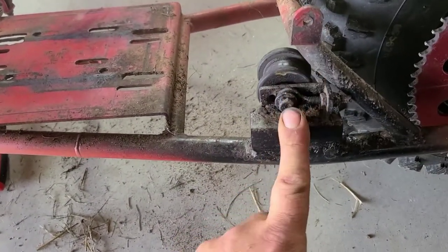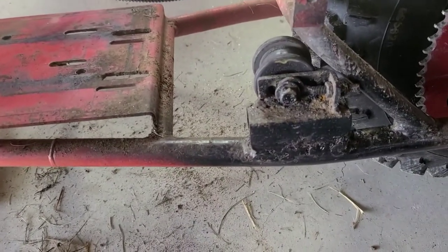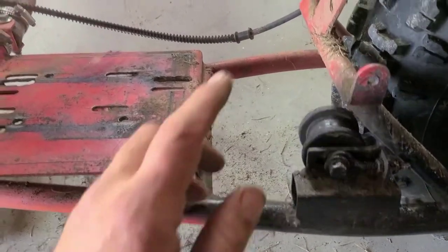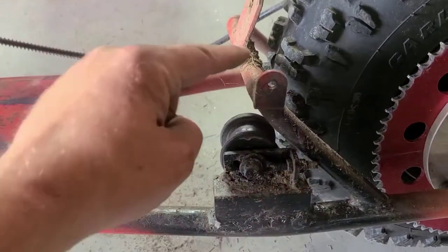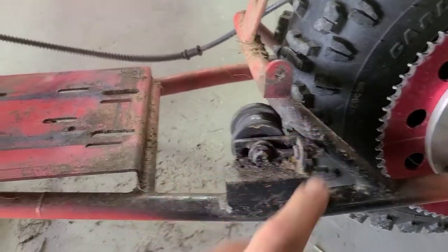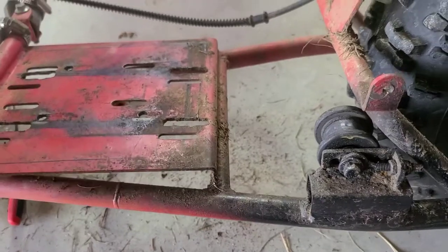Also going to be removing this ugly tensioner and trying to fabricate something new. And we are not going to be using a rear fender or a chain guard, so this section can go. But before we take that off, we're going to weld something in across our frame.